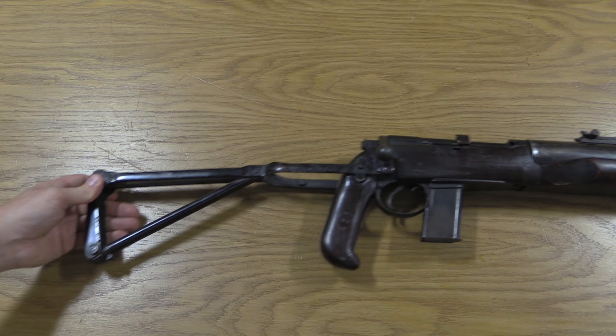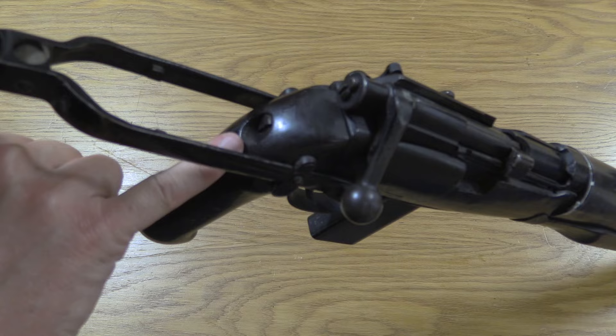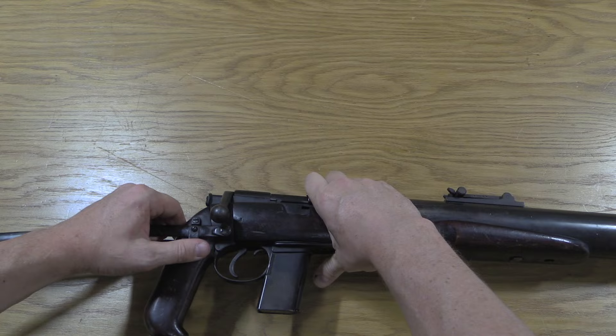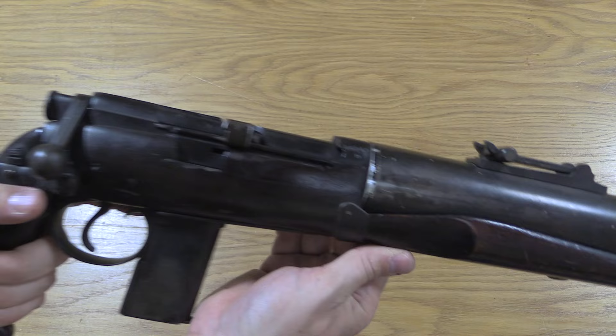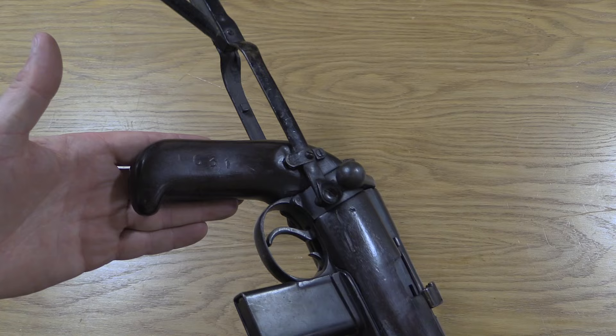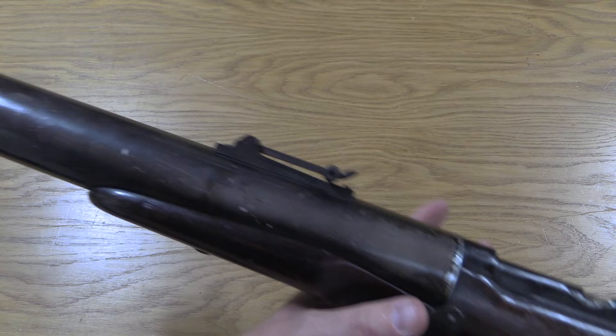The pistol grip is one piece replacing the original buttstock socket. You can see the screw that would originally hold on the entire buttstock — now it just holds on this folding stock. There's a little catch that you push in to pull the stock down and fold it. The serial number on this one interestingly appears to be 631, completely out of sequence with any others. Lastly, a set of sling swivels have been added to the side — since there is no longer a buttstock to put the sling swivel on, it's been placed on the side, with one at the front as well.